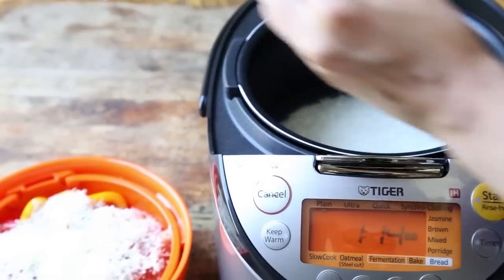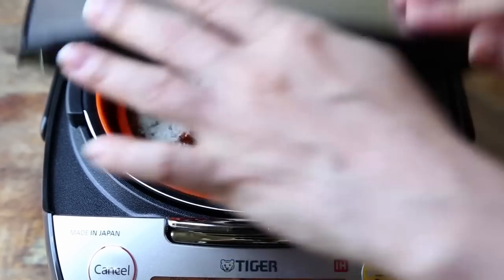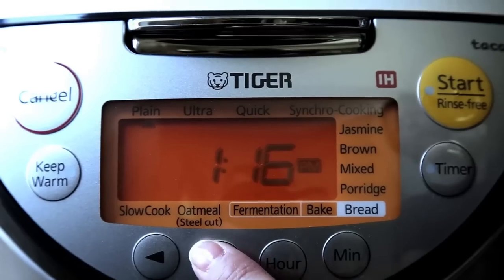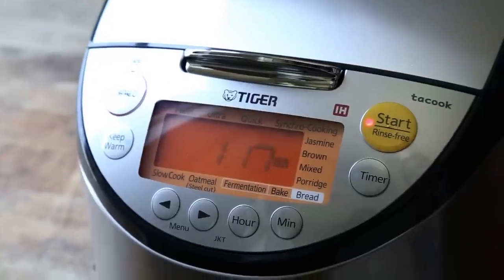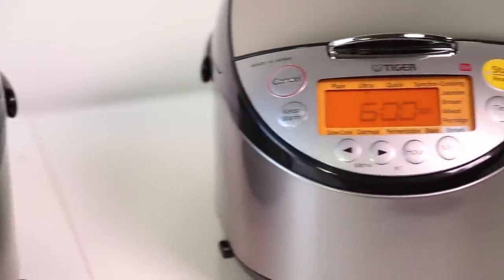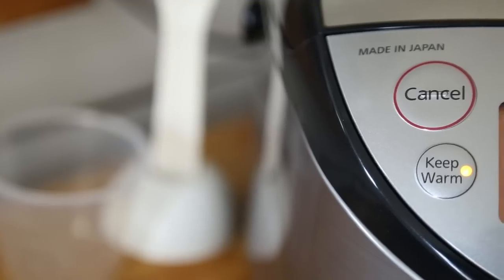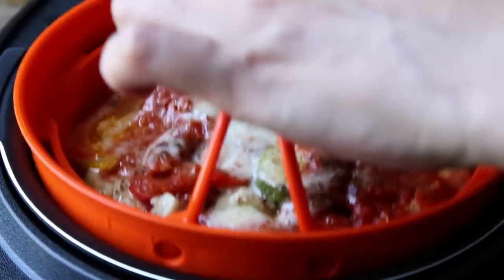Fill the inner pot with water to the number two under the plain header. Place the inner pot into the body of the rice cooker and pop your cooking plate on top. Close it up, find the synchro cooking setting and hit the start key. Your meal and your rice will be cooked simultaneously to perfection. Once the keep warm light illuminates, open up and dinner is served.